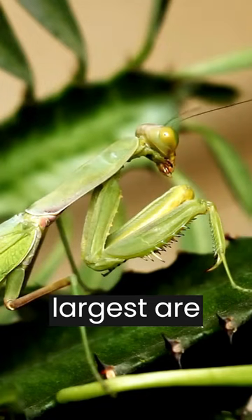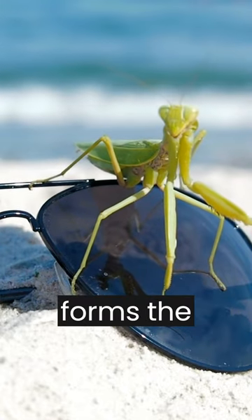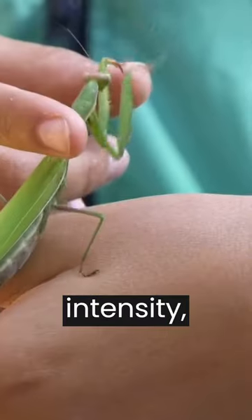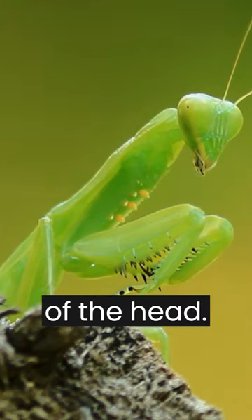The largest are able to distinguish colors and are found at the upper ends of the inverted triangle that forms the head. The three small eyes are called ocelli and can only detect changes in light intensity, complementing the others, and are usually grouped in the central part of the head.